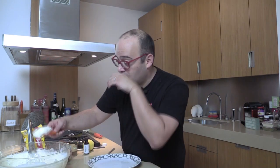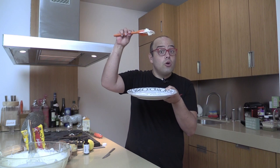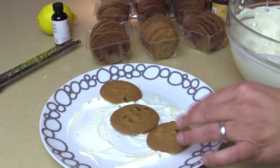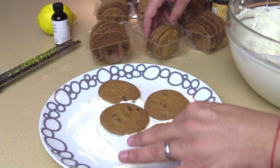I'm gonna take a scoop of the cannoli cream and put it on the bottom of the plate so that we have something to get our cookies to stick. This is super easy — we're just literally gonna layer cookies, cream, cookies, cream, until we have no more cookies left. I have one in the middle and four around the sides, right on a plate. If you have a cake stand, you can use a cake stand too.